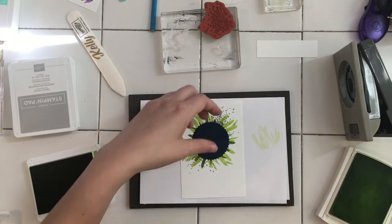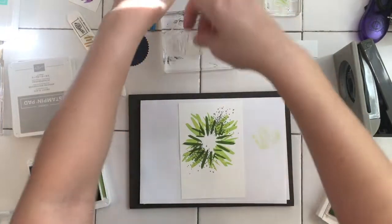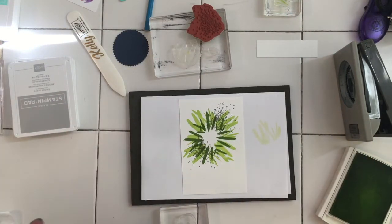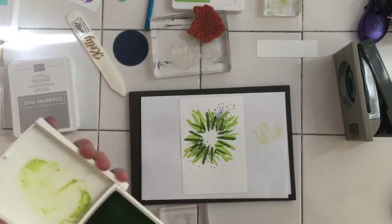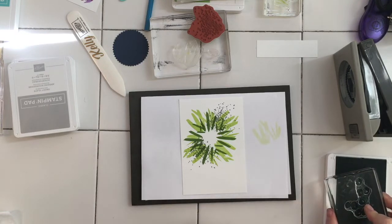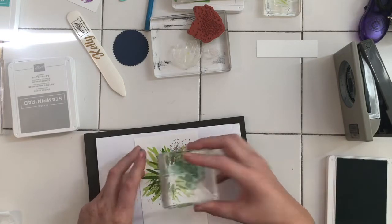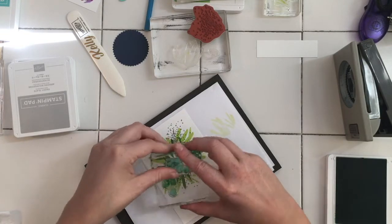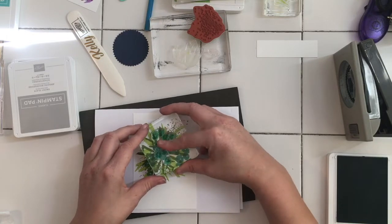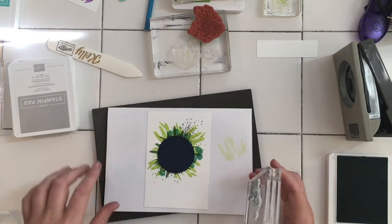We're going to get some flowers in there - I'm going to bring these ones in and we're going to stamp those in Coastal Cabana. I'm not going to get them all so I'm going to kind of angle it so we've got not all of them poking out. Maybe some more in that corner.